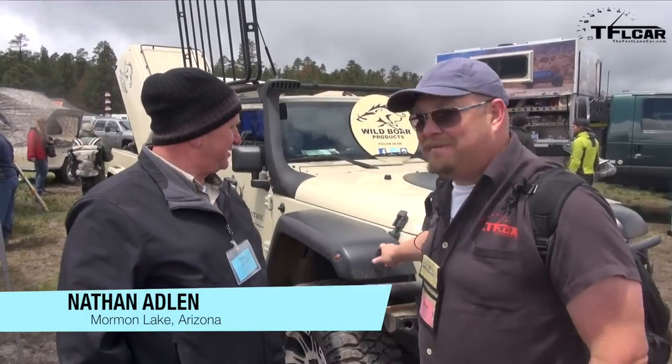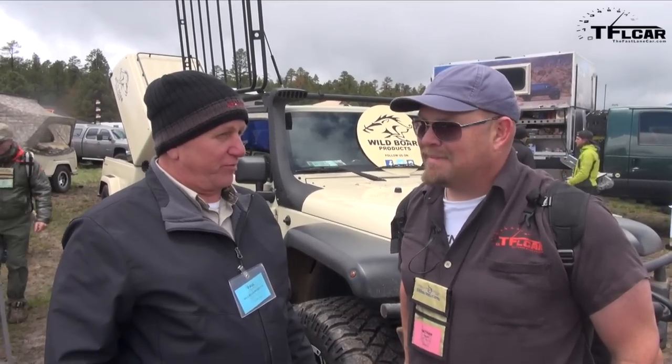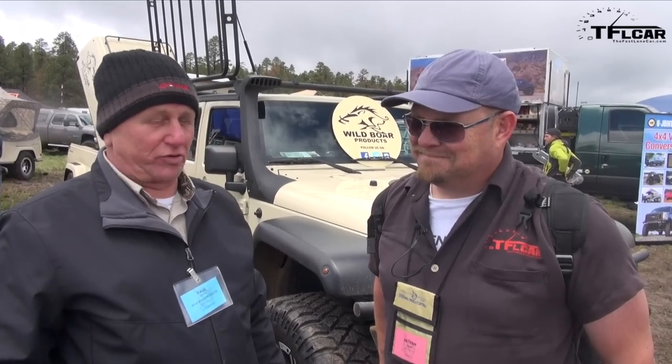Howdy folks, Nathan Adlin here with the Fastlane Car, and I'm standing in front of a very interesting vehicle and the proprietor of Wild Boar Products. Paul, tell us a little bit about yourself and what we're looking at right here. My name's Paul Leeser. I'm actually VP of Sales at Wild Boar. Been with the owner for five years, even back when we did the Lanter Runner conversion. About three years ago, we came up with an idea to take a JK four-door and turn it into a JK six-wheel drive vehicle, and we call it the JK Six.